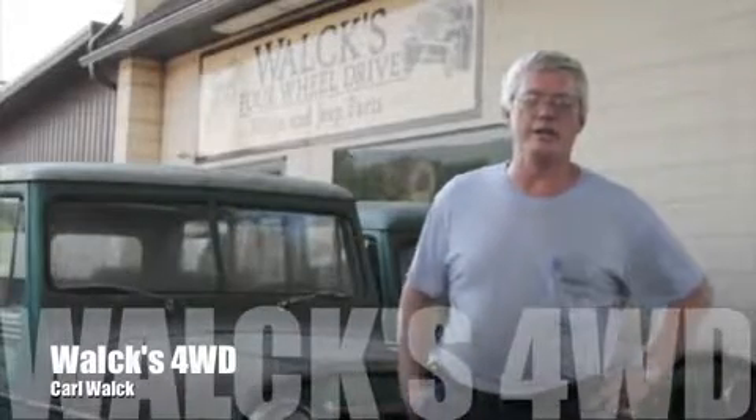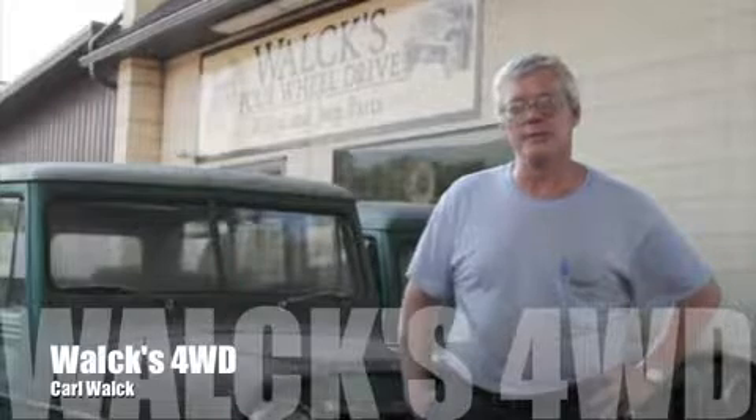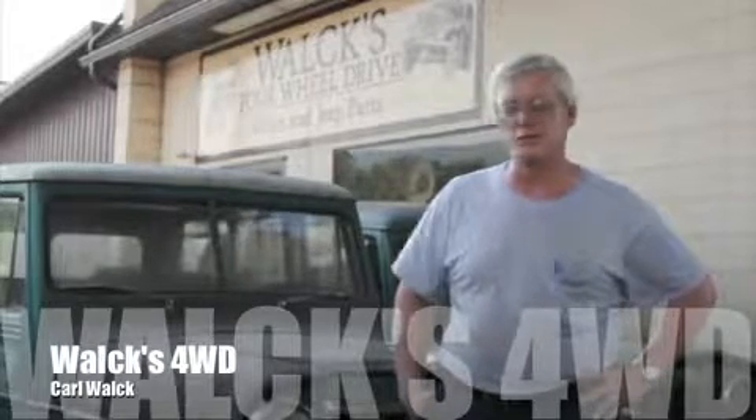Here at LOX 4WD we do our best to get a lot of things made for these old Jeeps that you can't find anymore. Nobody makes them. Everything on an old Jeep, they're rusted away and gone. So a lot of these parts we have made — we get a lot of stuff made in the USA so we can try and keep quality control on it.